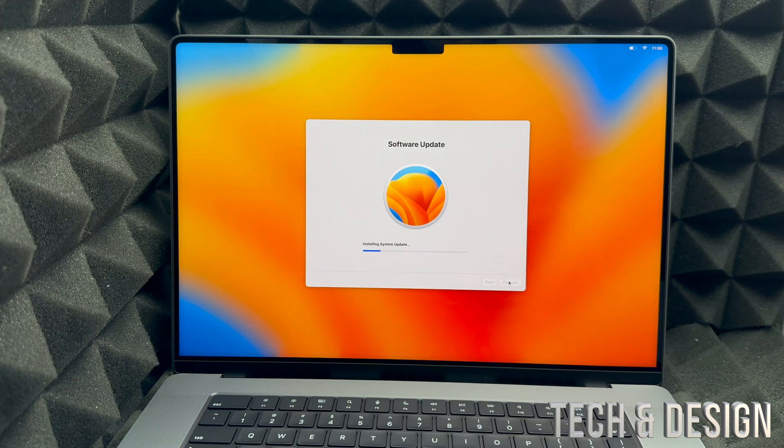Time Machine is built into your Mac. I highly recommend buying an external hard drive and using Time Machine to transfer your data — it's easier and safer. I do have another video that shows you exactly how to transfer information from one Mac to another.